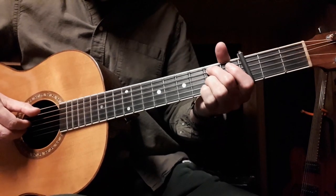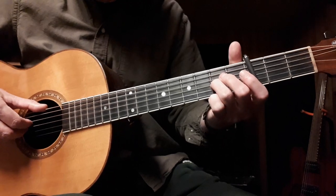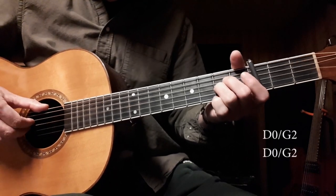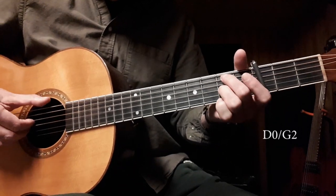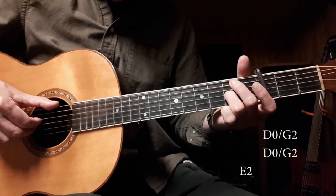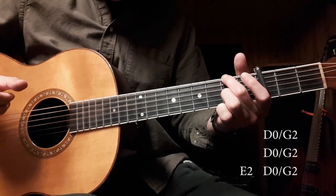Then it goes into this part with these pinches of the open D string with the G string. On the second fret there, two of those, and then followed by this bass note. And then another pinch, like that.